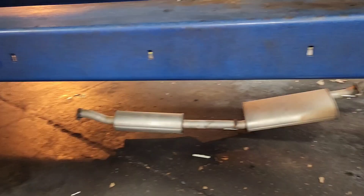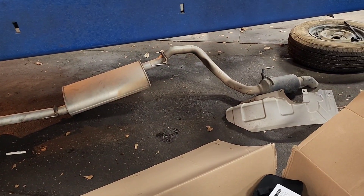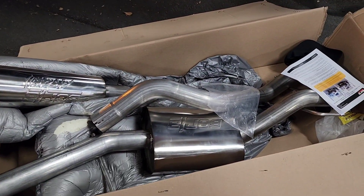As much as I want to turn this thing on and let y'all hear how it sounds without the exhaust, I'm on base at a craft center, so that'd be just kind of obnoxious. That's the old exhaust and the new one getting ready to go on.